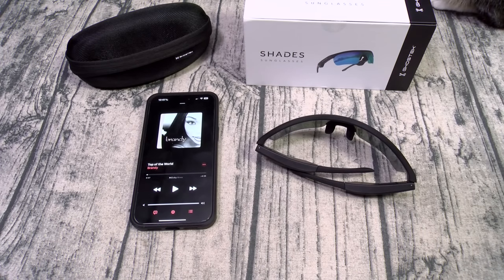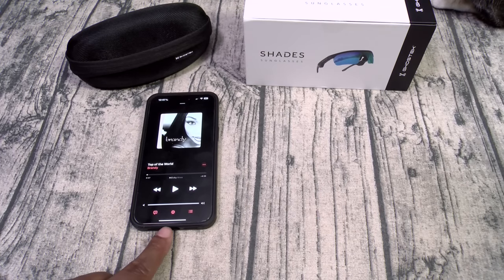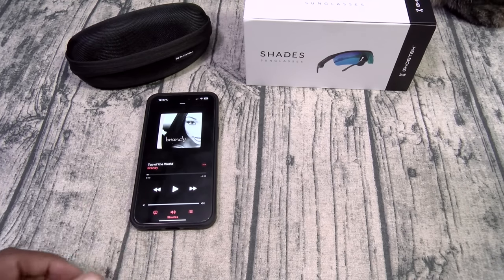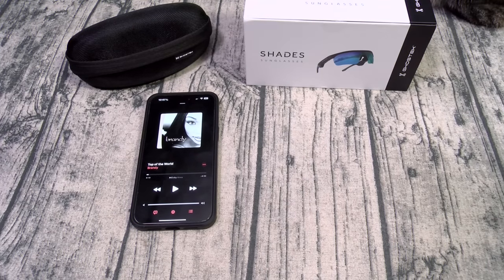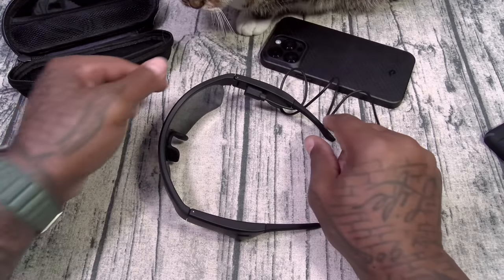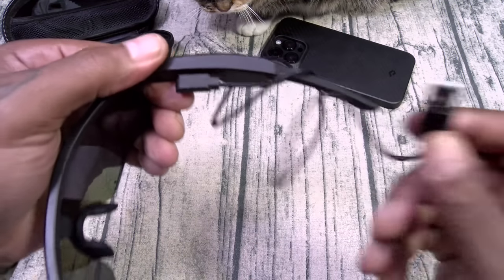Now let's do the reconnection test — let's see how long these take to reconnect to your phone after you take them off. To turn them on, all you have to do is open them. One Mississippi, two Mississippi — it said shades connected, just like that. Let's disconnect and do that one more time — about three Mississippis. Pretty dope. When you're ready to charge up your sunglasses, just take the magnetic charger that came with them, plug one end into a USB, and they'll start charging right up.